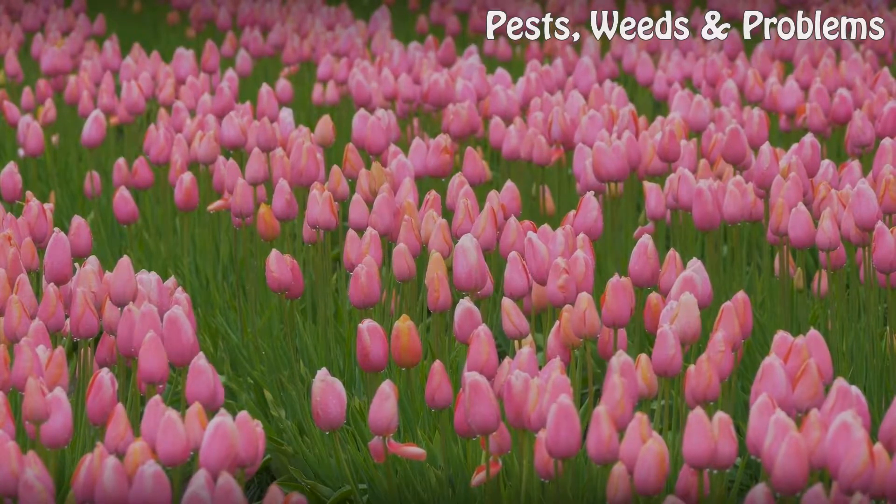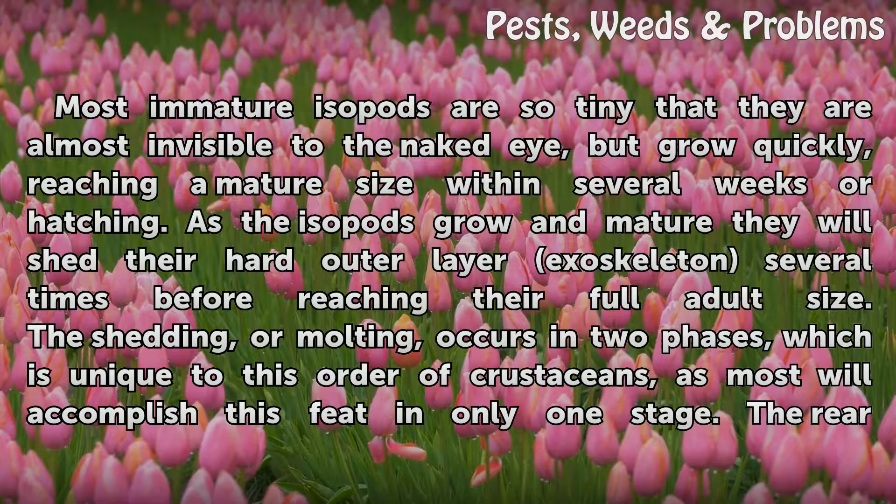Maturation. Most immature isopods are so tiny that they are almost invisible to the naked eye, but grow quickly, reaching a mature size within several weeks of hatching.